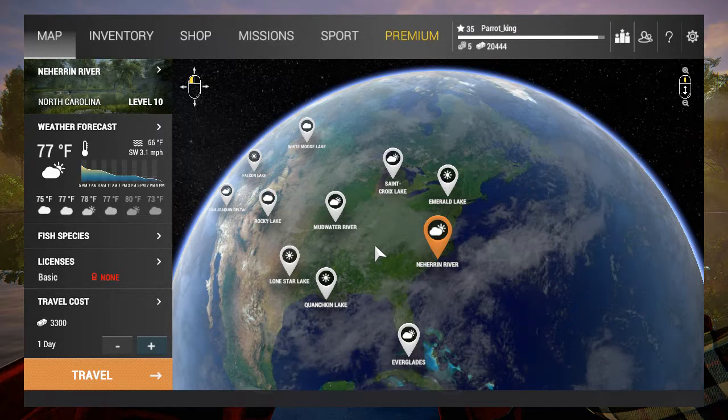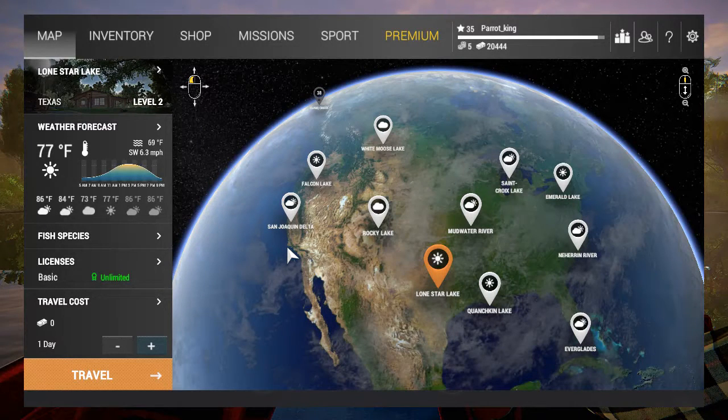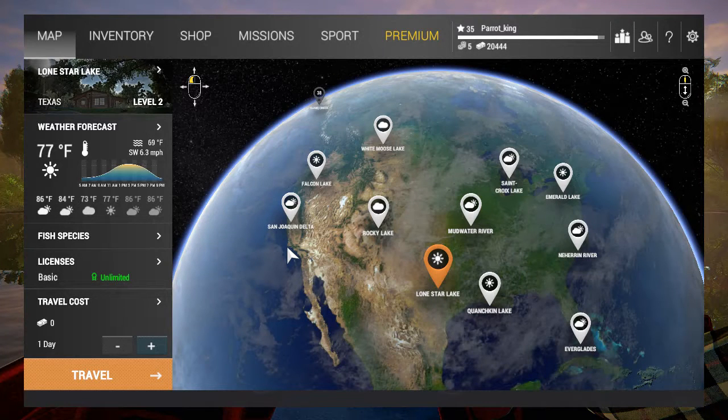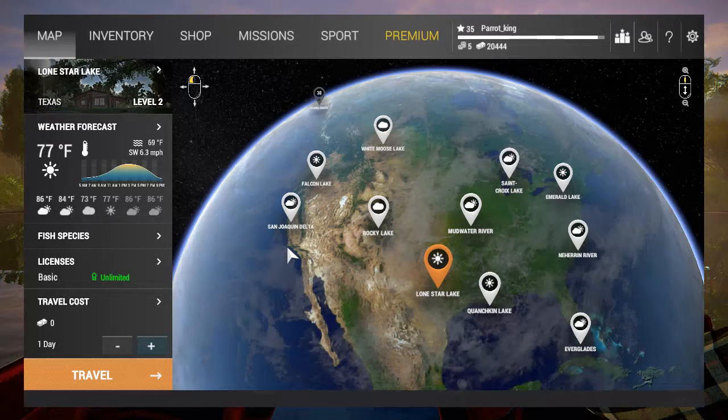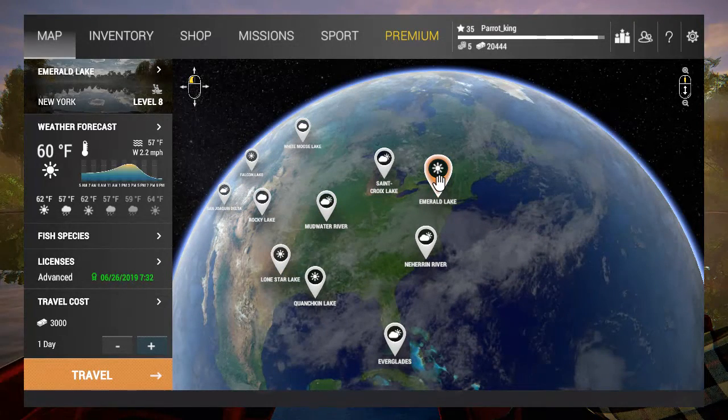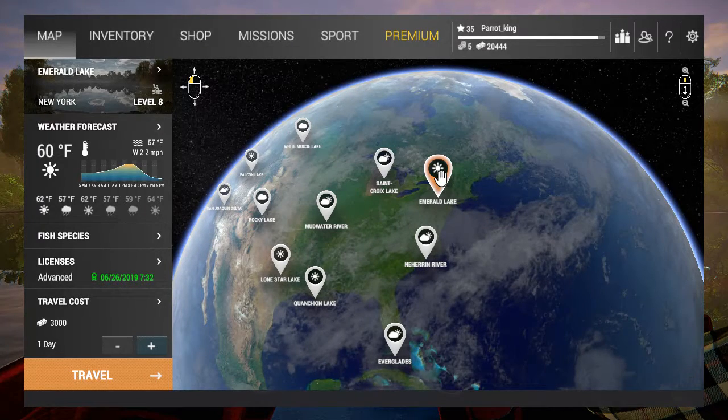A super important point is leaving your starting location too soon. Lone Star: don't leave here until level nine. Level nine or level ten, or $15,000 in the bank — if you've got $15,000 in the bank, go ahead and leave. Level nine to ten is the appropriate level to move to Rocky Lake, Emerald Lake, or Mudwater River, as all three open up around level eight. So stay at Lone Star until level nine, get a little extra money and the equipment needed, and you should be golden.